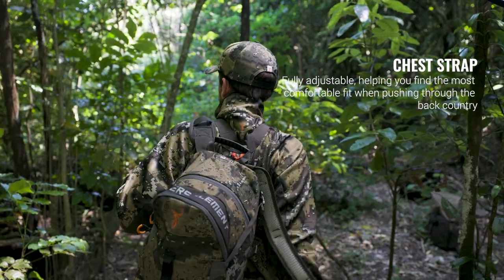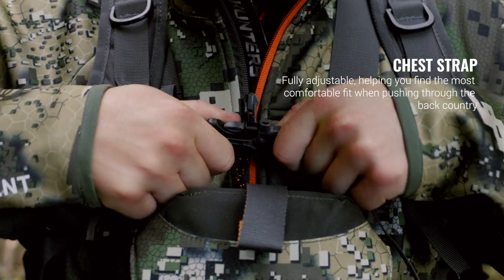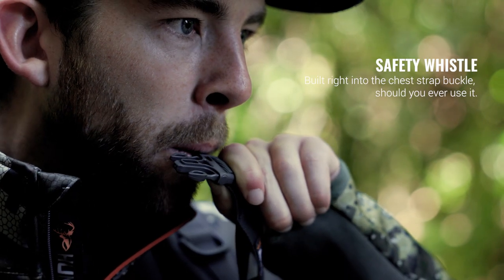The chest strap is fully adjustable ensuring you have the most comfortable fit when pushing through the backcountry. And should you ever need to use it, the safety whistle is cleverly integrated into the chest strap buckle.